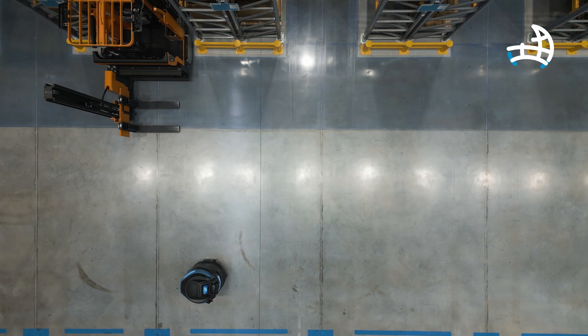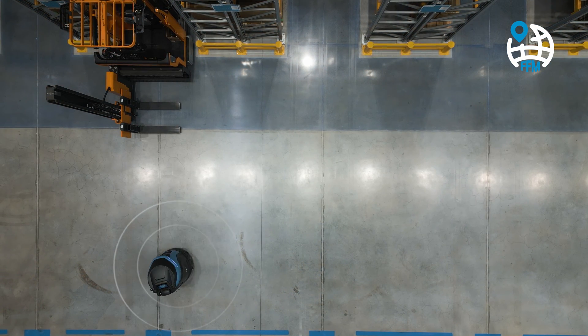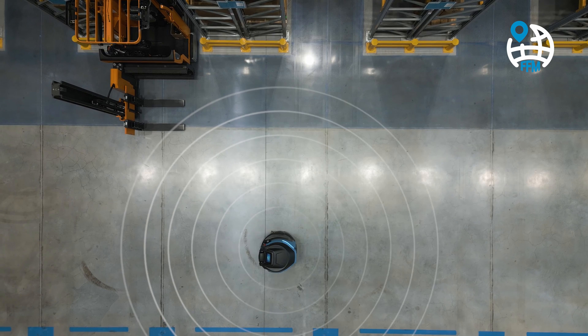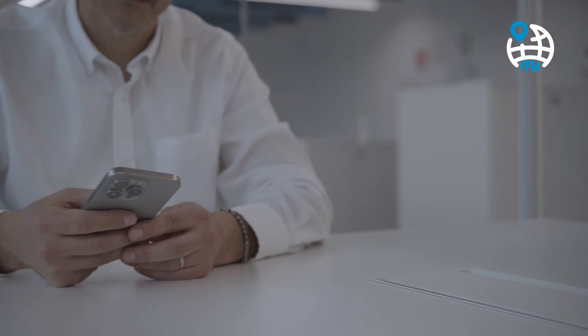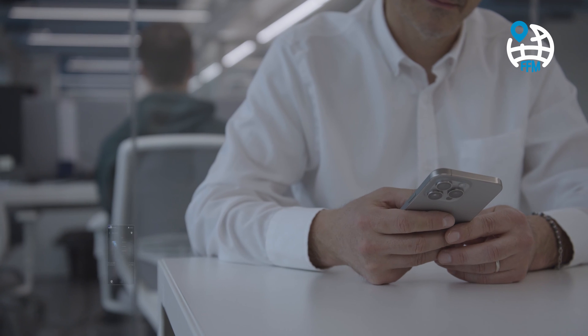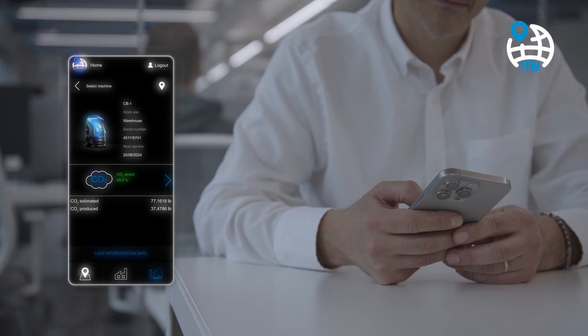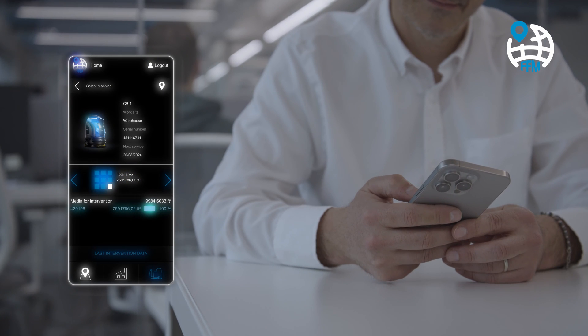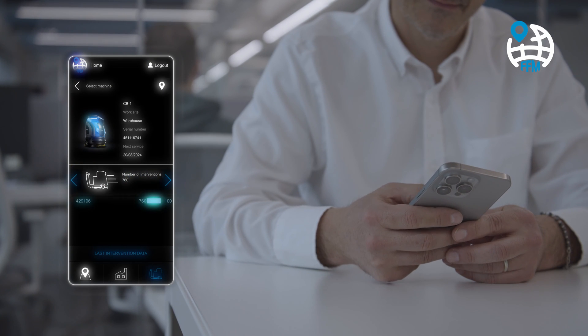The FFM system collects real-time data from CB1 and transfers it to the My Machine app. It provides an overview of information crucial for continuous improvement, such as the amount of CO2 produced — essential for making efforts to reduce or offset it effective. The overview also includes square meters cleaned, working time, and battery conditions.